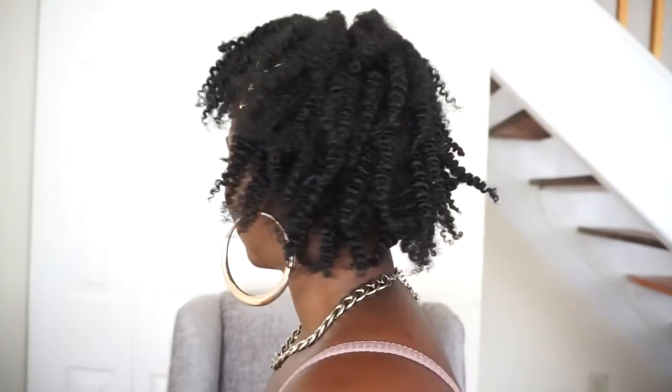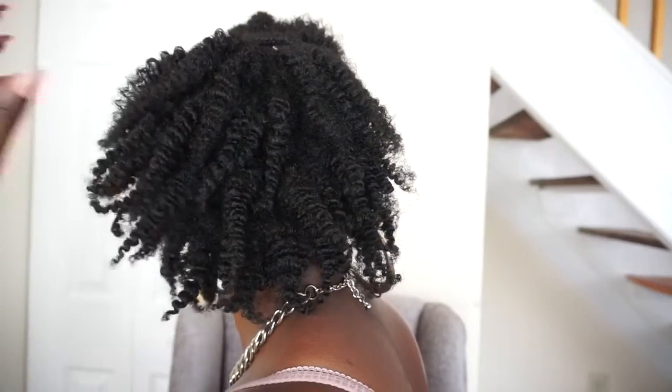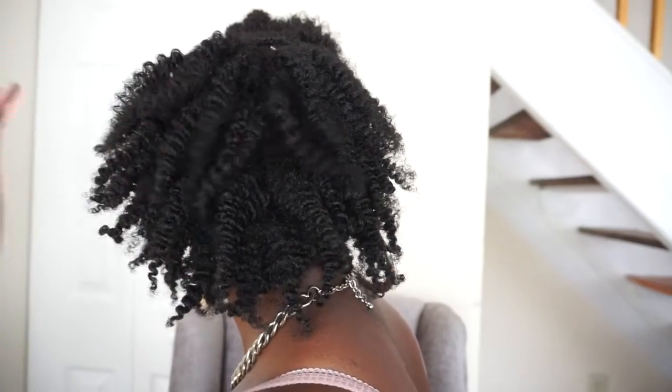Yes! A few gold bobby pins to give that final look some pizzazz and jazz. I hope you all loved this tutorial — if you did give me a thumbs up and leave me a comment. Until next time Curl Friends, see you later!